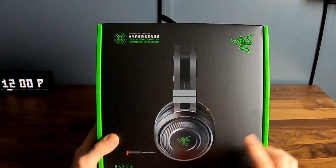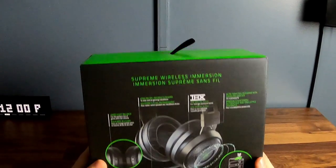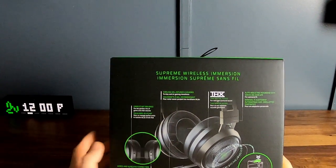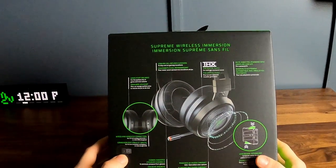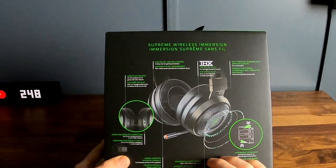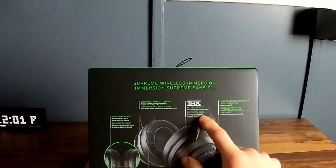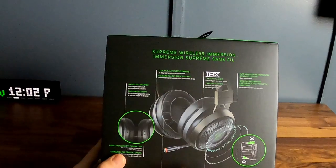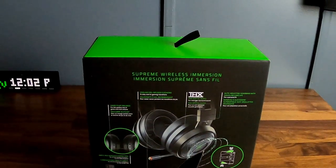Okay so Razer Nari Ultimate — as always, Razer has a great packaging system. A couple things to mention: it's got game-chat balance, wired and wireless connections, it uses a 2.4 gigahertz dongle, it's powered by Razer Chroma so that'll sync with all our Razer Chroma stuff, it's got THX spatial audio for surround sound, auto-adjusting headband with swiveling ear cups, and it doesn't say it on the box but this is a retractable mic. So let's go ahead and open this up.